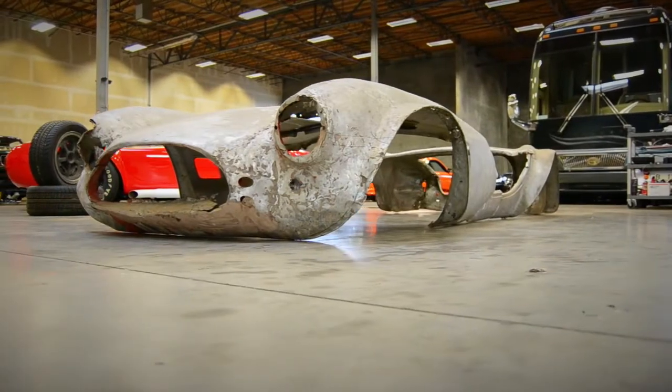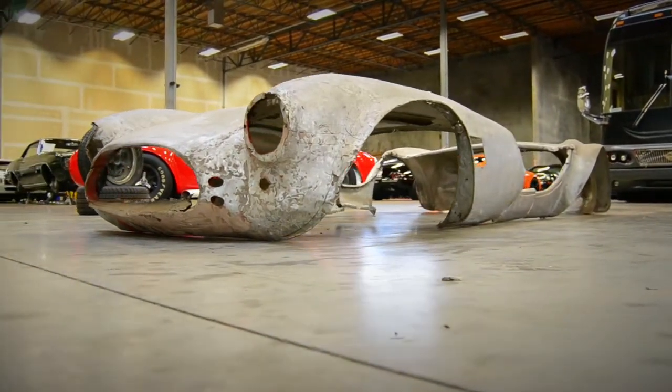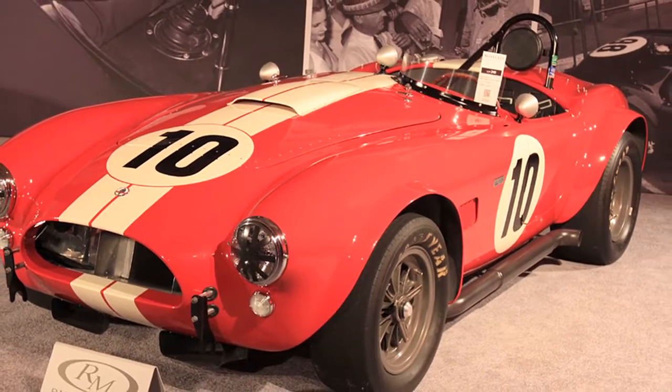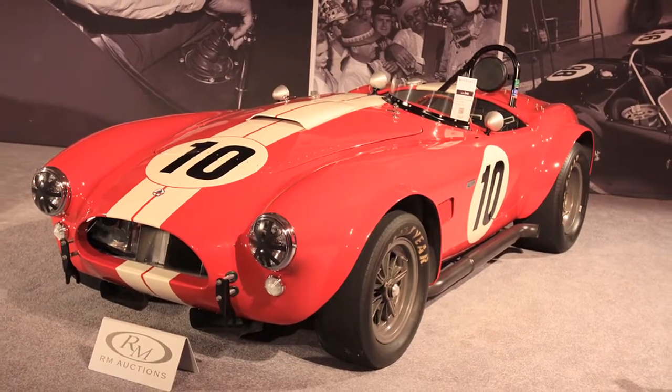In this video, we're going to take a look at the original aluminum Cobra body that used to be on Dave Phelan's 289 competition car. The rest of the original Cobra has since been restored, and during the restoration, the restorer obtained an aluminum body from Shelby and put a new body on the car. The original body ended up in the Brothers Collection, and that's why we're bringing it to you on Muscle Car of the Week.